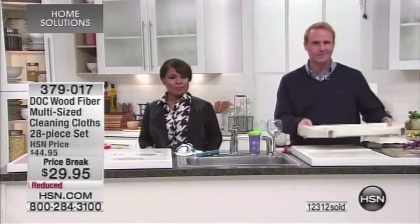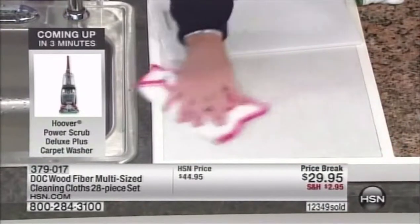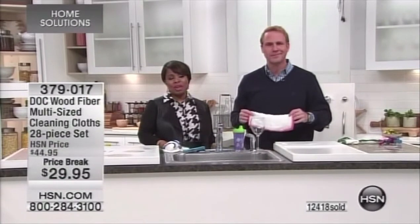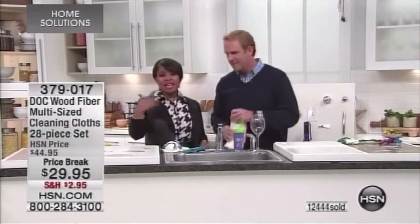We're heading to the phone lines — Janet from Indiana owns and loves the Dock cloth. Janet says she's had them a couple of months and bought some to give as Christmas presents. She says she just loves them and wouldn't have anything else. Why would you use a traditional washcloth or sponge when this rinses 99% of germs out? Thanks Janet — thrilled you could give these as gifts.